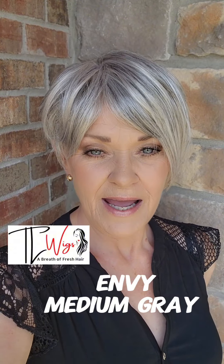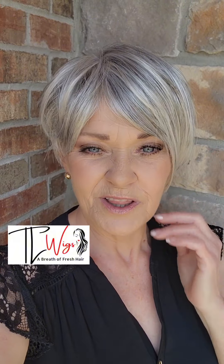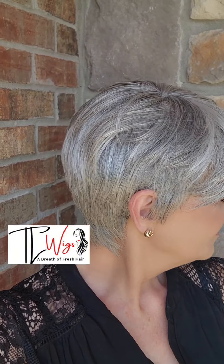This is the color Medium Gray by Envy on the style Miley. I think I can see out here under my porch the darker colors — I think that's what they're calling the blended walnut brown color. It shows up better out here. It just blends really nicely with these gray colors, kind of a medium gray. It's a really pretty gray color.